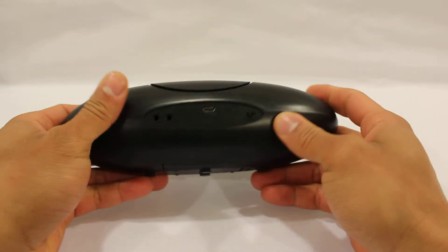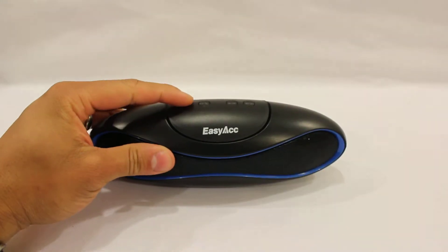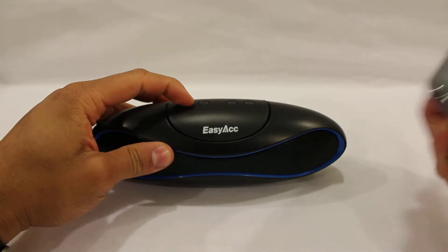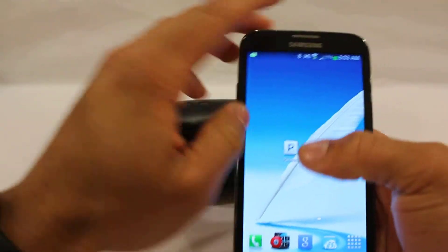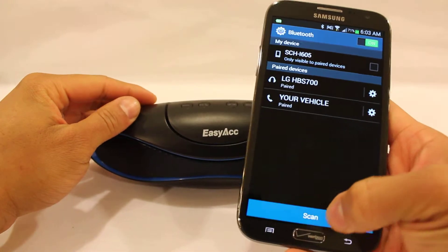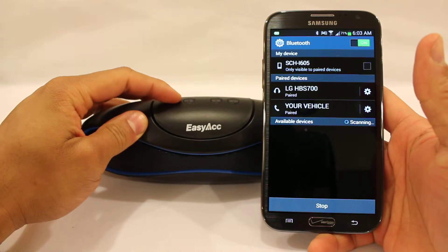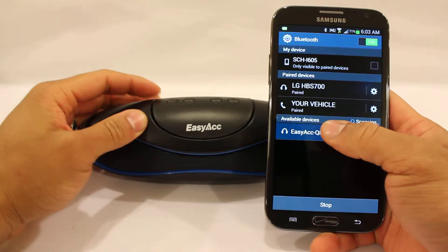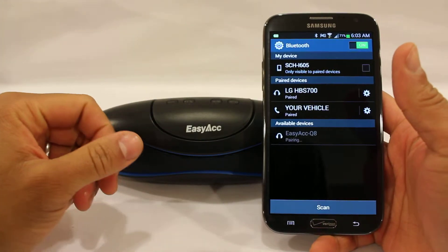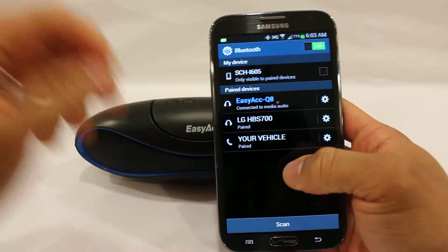Let's go ahead and turn this on and put it in pairing mode — hold down the pairing button, grab my phone, bring up the Bluetooth menu, go to scan. Just as you do normally, it finds it, you access it, and it's paired.